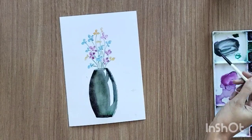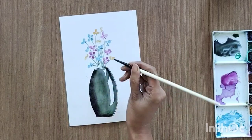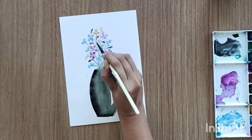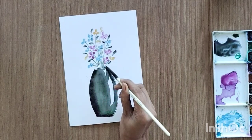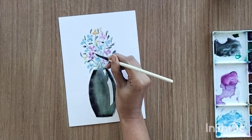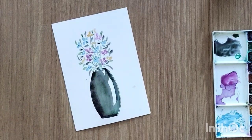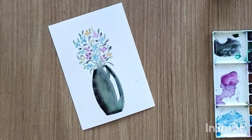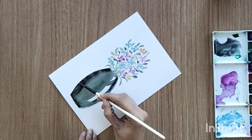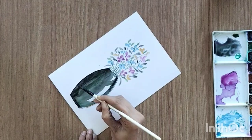Make sure every flower has a stem — do not keep any flower hanging. Then create the leaves. You can create any other flower or leaf structure you like. My vase is still wet so I'm letting it dry a little. Now let's do some more detailing in the vase — I'm adding more dark color towards the left side and a little hint of purple in the color.